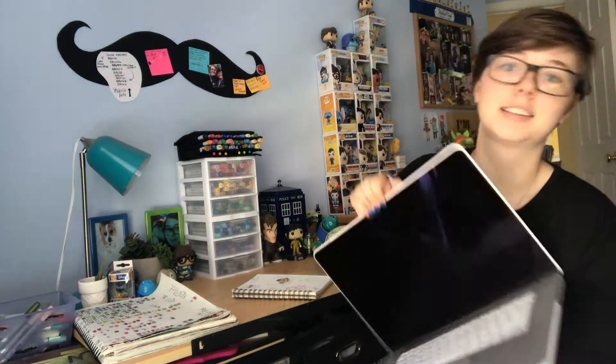I didn't do a birthday haul because I actually didn't get any art supplies. I got this laptop case, and for my graduation I got this laptop. The only actual art supplies I got were these. And what are in these bags are these drawers.